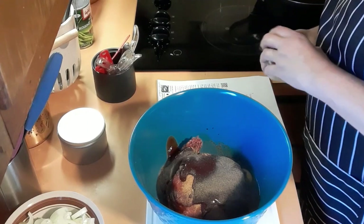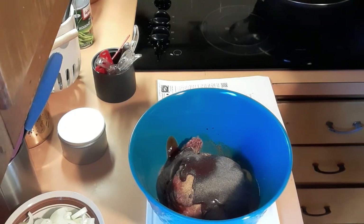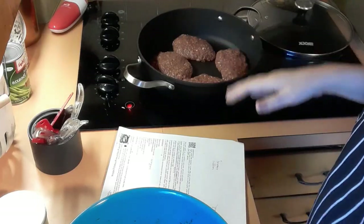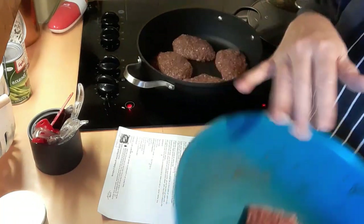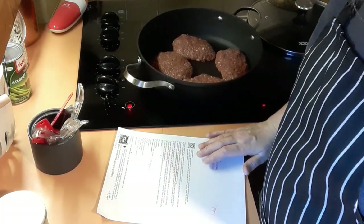Now we're gonna mix all that up, and we're also going to preheat the oven to 400 degrees. I shaped them into what the recipe calls football-size oval patties. I got four in one pan and two in another for a second batch, and we're going to brown them on medium-high heat.